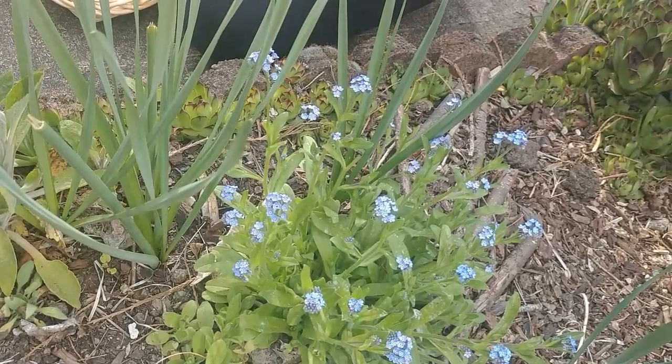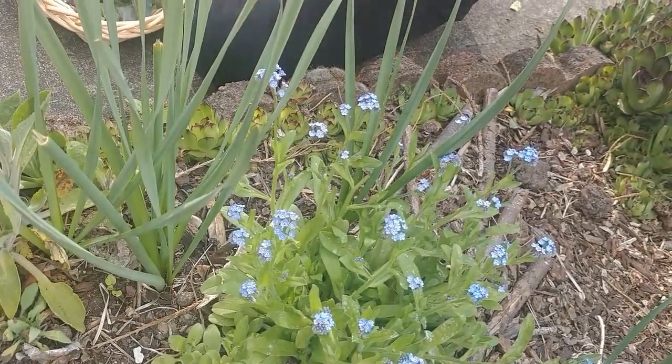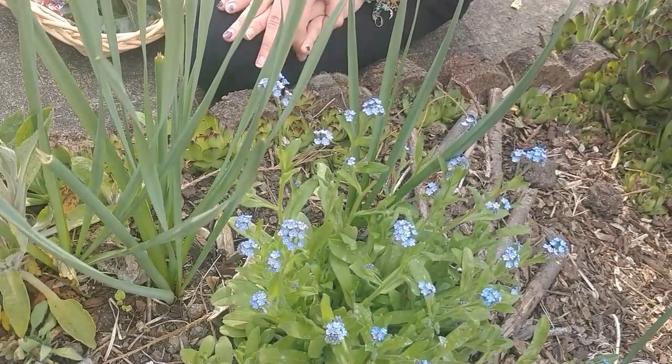If we take a moment to look at these little tiny blue flowers — some with yellow and some with white centers, some with little purple bits around the edges — these are called forget-me-nots, and they are the Alaska state flower.